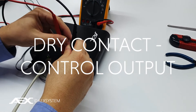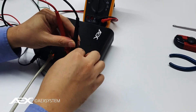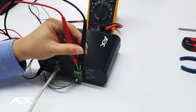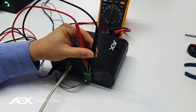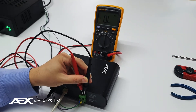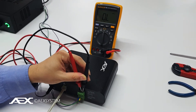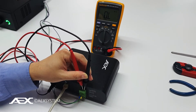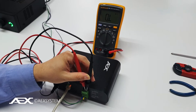The control output is an opto-isolator trigger. It's showing open circuit now. When the Azan starts to play, this will provide about 170 ohms opto-isolator contact. So you can use it to trigger external systems, switch on relays, or anything.